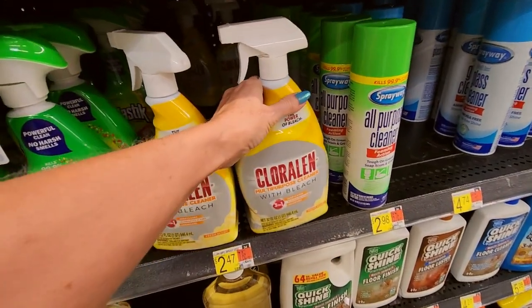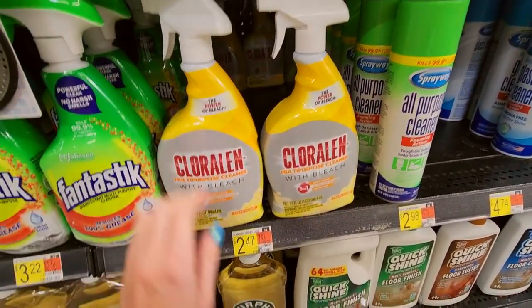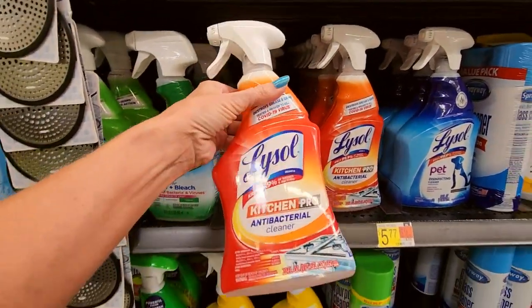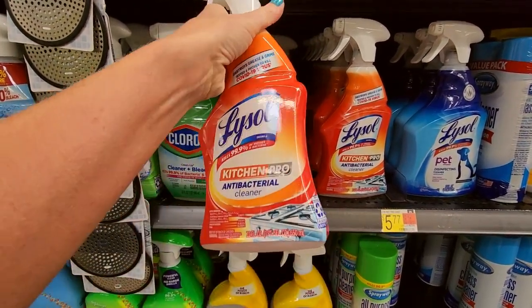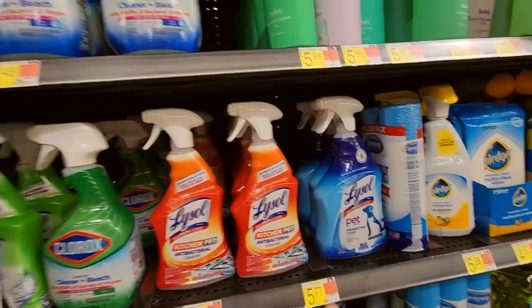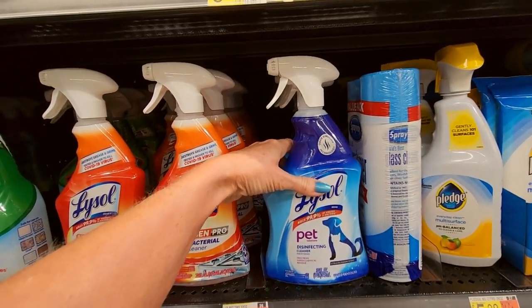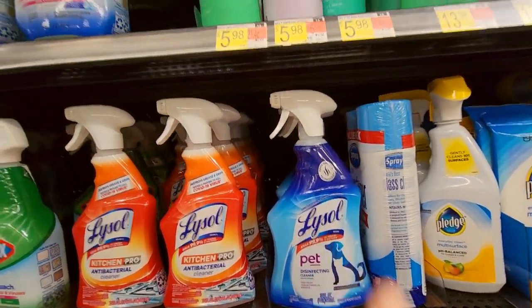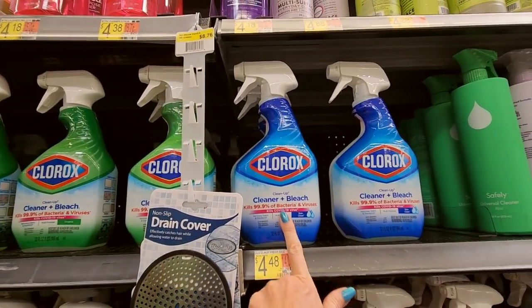We have Chloralyn multi-purpose cleaner with bleach — that is $2.47. We have Lysol sprays here for the kitchen as well — Kitchen Pro antibacterial cleaner. That's a cheerful looking little spray bottle. And we have Lysol Pet Solutions, a disinfecting cleaner free from harsh chemical residue. And we have a Clorox Cleanup spray — cleaner with bleach.